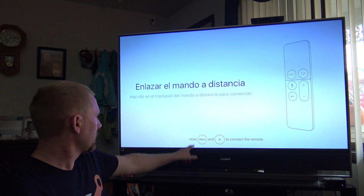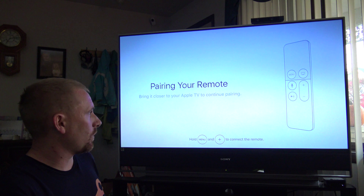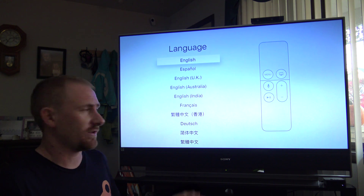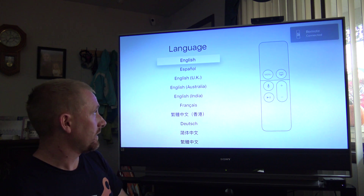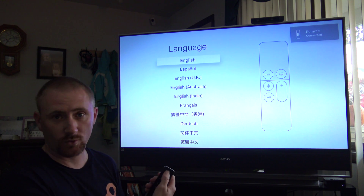First, pair your remote. You have to hold the menu and plus button on the remote and it will pair. When you get it out of the box, this is actually already done for you — this is where you'll start. But in this case, my remote is now paired.